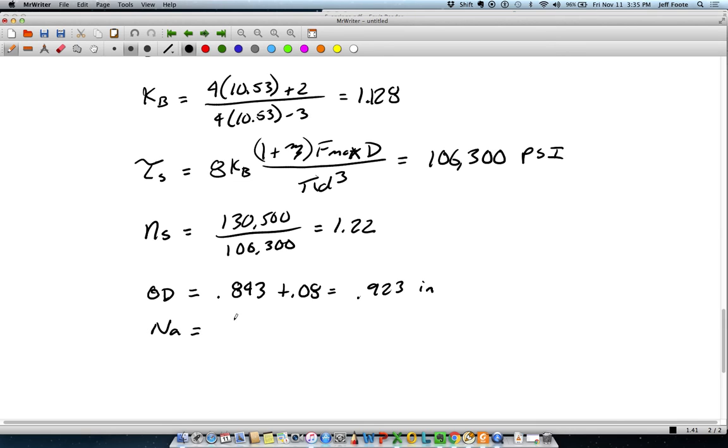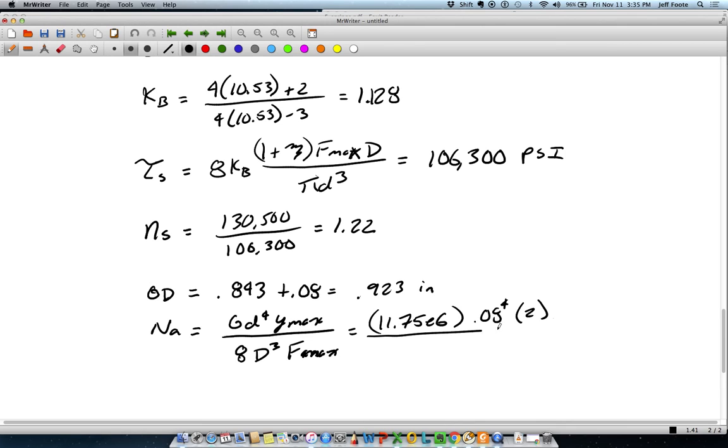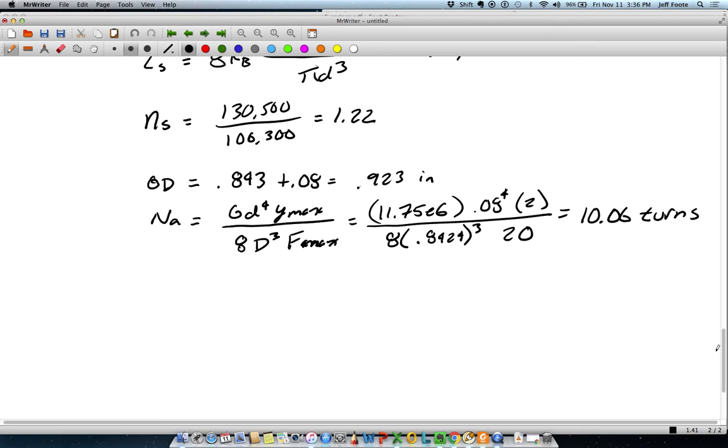The number of active coils comes from the equation: G (the shear modulus) times wire diameter to the fourth times Ymax, divided by 8 times mean coil diameter cubed times Fmax. The problem statement calls for two inches of compression, so I use two there, and Fmax was 20. That gives 10.06 turns.